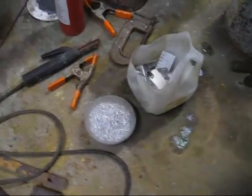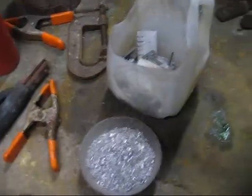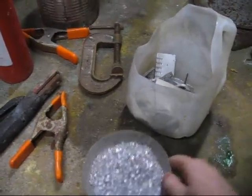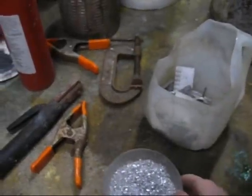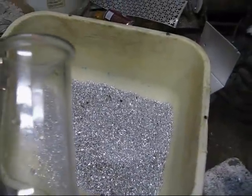Now, for your amusement, I have here a jug with some assorted aluminum cuttings, and I have aluminum chips. This is going to be messy. And now I'm going to make one hell of a mess.